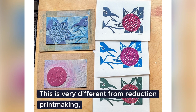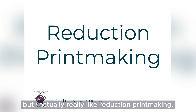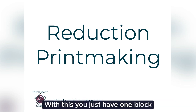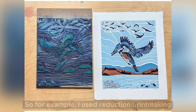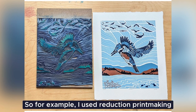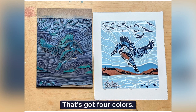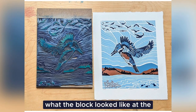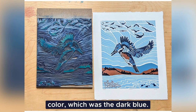This is very different from reduction printmaking, which is a little bit more challenging, but I actually really like reduction printmaking. With this, you just have one block that you continually reduce or carve into. For example, I used reduction printmaking when I made my print Hover, which you see on the right. That's got four colors. I didn't have four blocks — I just had the block that you see on the left. And this is what the block looked like at the end when I printed the last color, which was the dark blue.